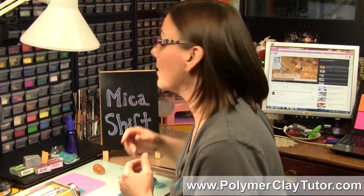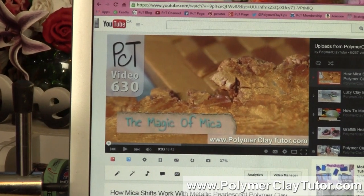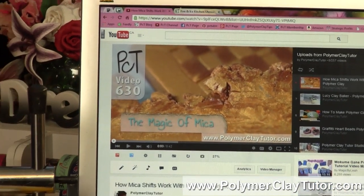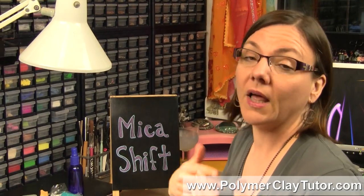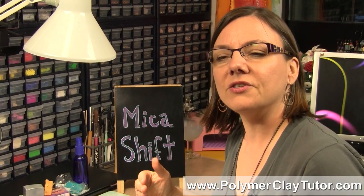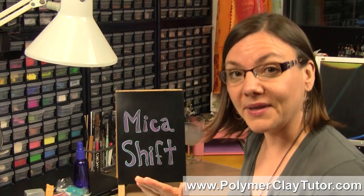A little while ago I did a video all about mica and how it works in the metallic and pearl clays — you can see that video there. What we talked about was how the little shiny particles in the metallic and pearl clays will have a certain behavior according to how they're aligned. If you haven't seen that video, you should check it out because it will really help you understand this whole process. One of the really cool things you can do is move those mica particles, manipulate them, and get them to look dimensional even if they're completely flat.